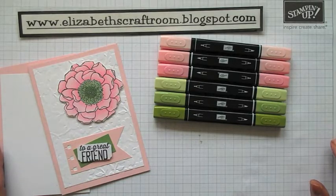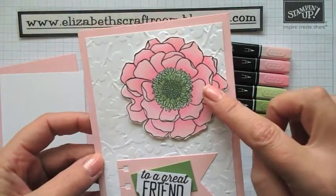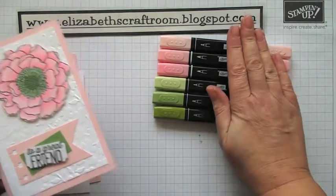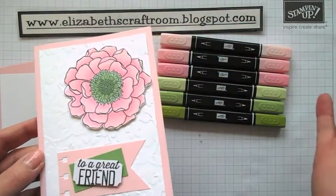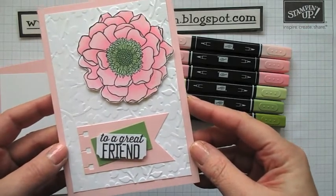Hello and welcome to Elizabeth's Craft Room. Today we're going to do this card here, which is blended bloom, which has been around for a while, but with the new pastel sort of shades of the blendabilities. I don't think I've ever done this particular stamp — I've actually done a video on how to do it. So we're going to go ahead and do that today.